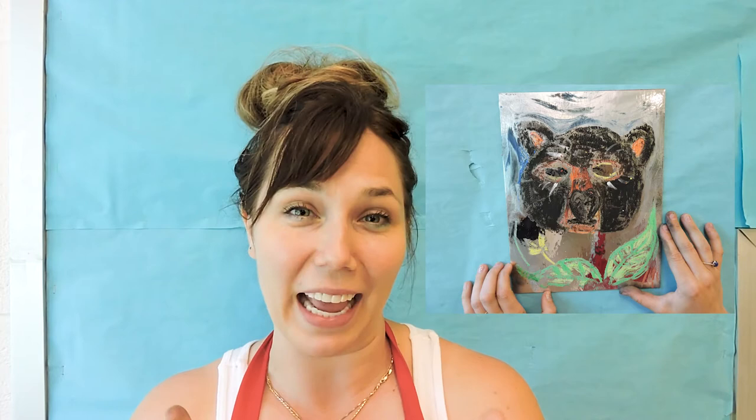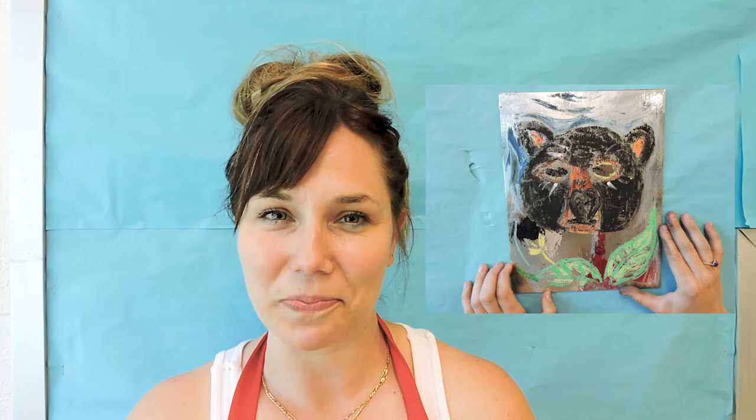So our activity for you is to think about an animal that makes you feel super powerful, and you're going to draw it on a mirror-like substance. When you look at it, you'll be able to see yourself and the animal, and you can imagine you're taking on the powers of your favorite animal. So let's get started — we'll show you how it works.